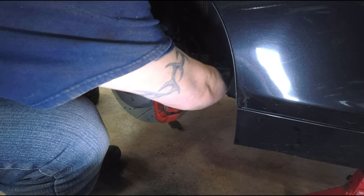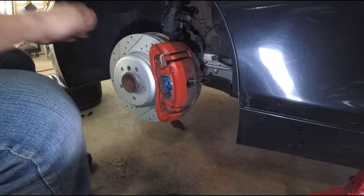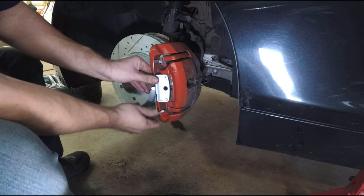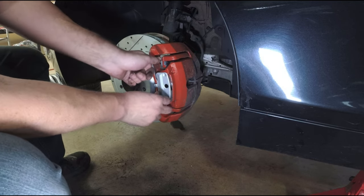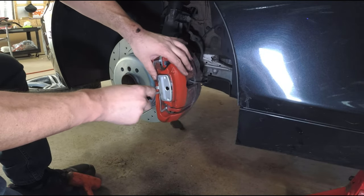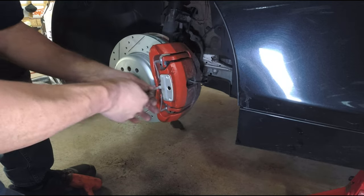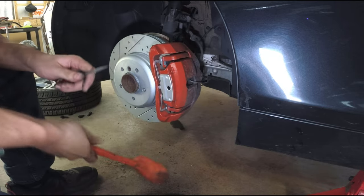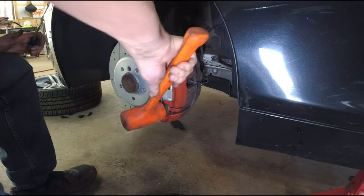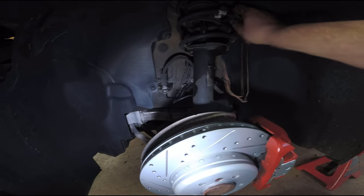Let's take care of the wear pad wire — I'm going to reconnect this. The only way to get this on is to insert the two tabs underneath the parts of the carrier here, then holding it, push the bottom in. A couple of taps to make sure everything's seated. There's the driver's side all done. Don't forget to remove your coat hanger from the top if you used one.